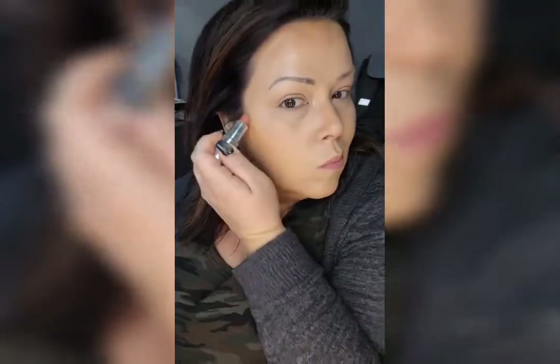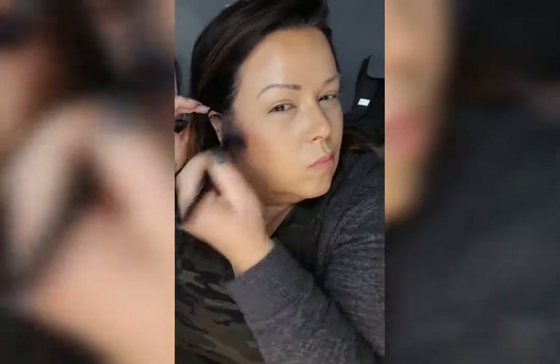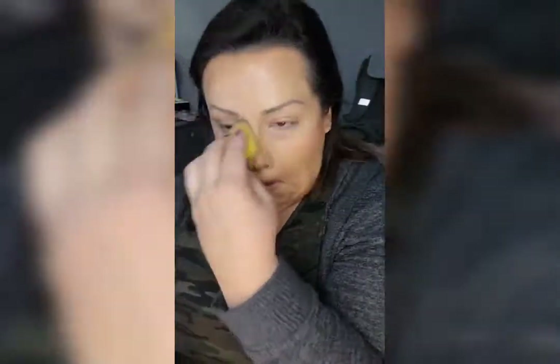My cream blush has been doubling as lipstick, which blends out super nice. These lipsticks can be used in multiple areas, which is amazing.